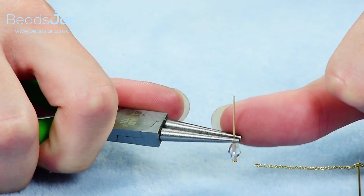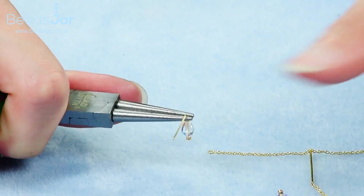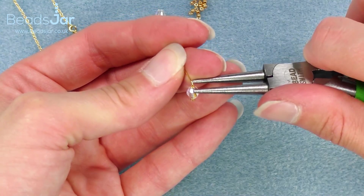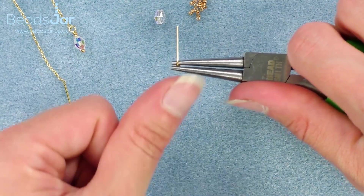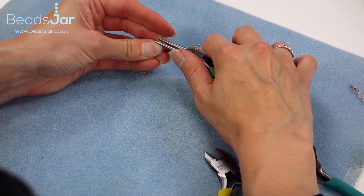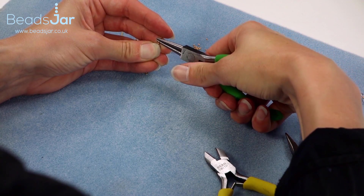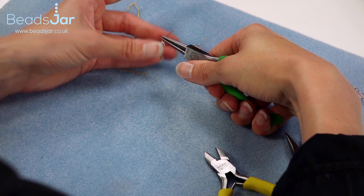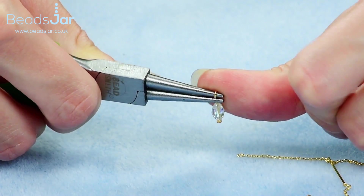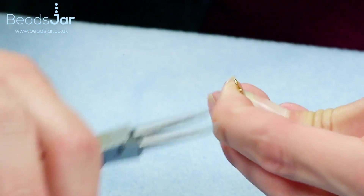All I wish to do is put my thumb against my pliers and push the headpin away from me at a 90 degree angle. So this is what it looks like from the side — I've pushed my pin away from me. I'm then going to release the grip on my pliers and move them upwards, and then use my finger to bring that wire over the top.